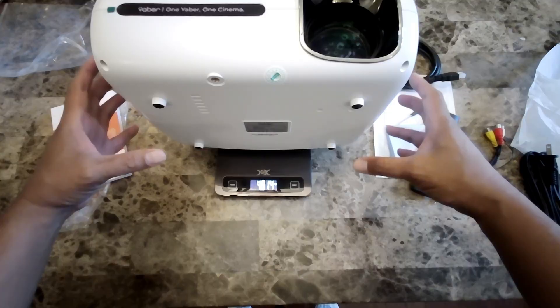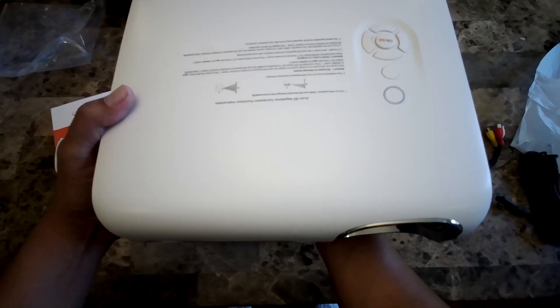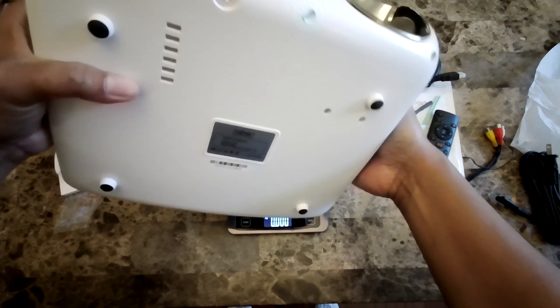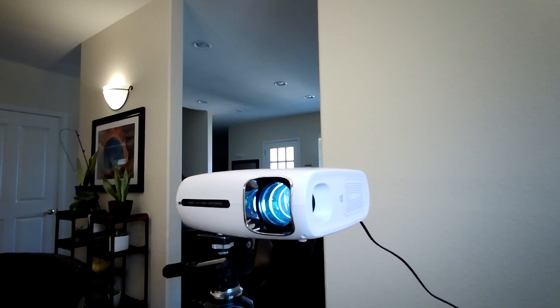The projector weighs 4.81 pounds or 2.18 kilograms, which should be light enough for a sturdy tripod to support it. Let me try that and see how it performs during daytime. For a quick test, I set it up on my tripod — make sure you have a sturdy one.